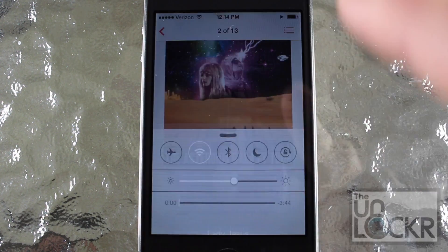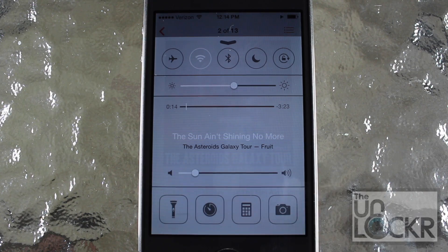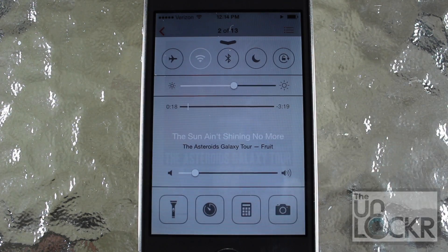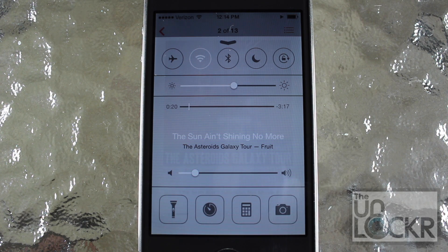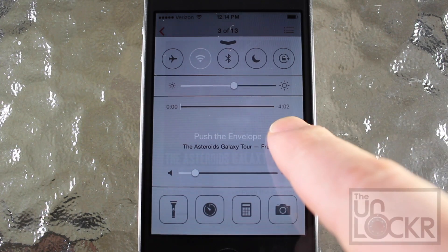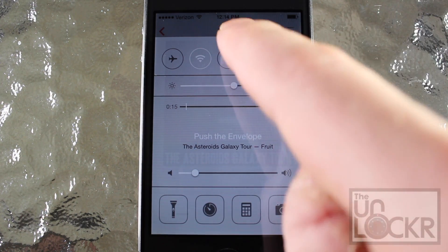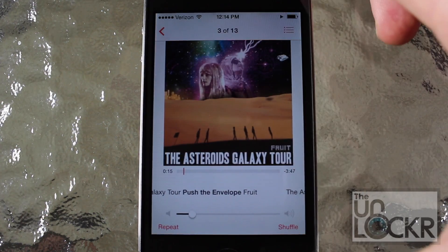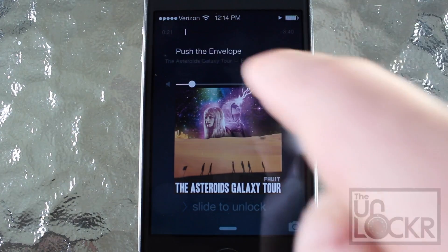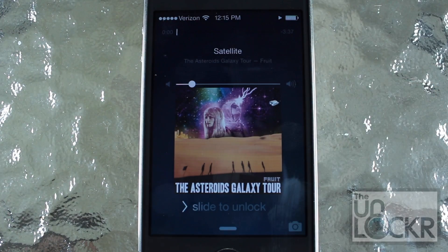And this works also from the control center where the artist name and song name are. This only works where the artist name and song name are, just to prevent you from swiping accidentally and changing the song by accident. So you can do the same thing here in the control center. And also from the lock screen — the swiping only works where the song and artist names are.